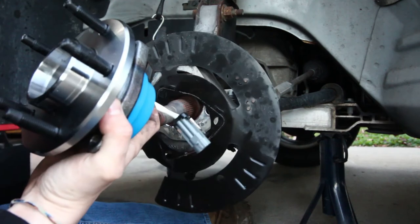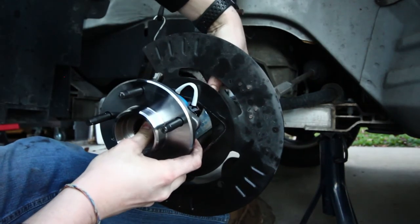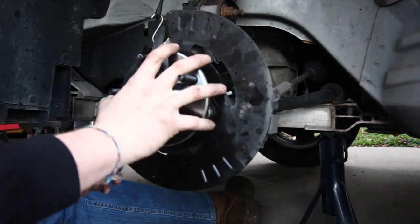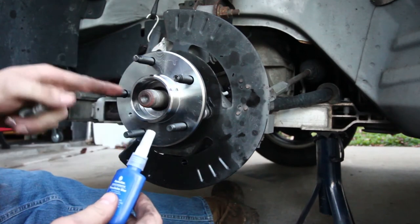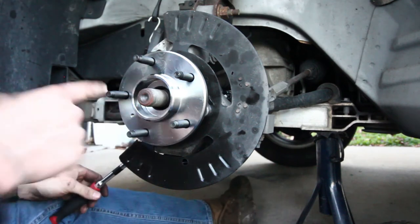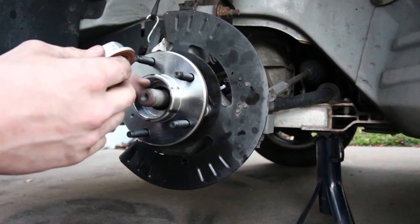We'll grab our wheel hub, slide the connector through, and push the axle in to get the connector all the way through. It's a little tricky getting everything lined up, but once you push everything through where it's supposed to be you can get everything lined up. Make sure your bolt holes are lined up and just push the hub into place. Since I'm reusing the factory bolts I'm going to use a little bit of blue thread locker — this way the bolts won't vibrate out but I'll still be able to get them out in the future. All three bolts get tightened down by hand. For the axle nut I'm putting blue thread locker on the threads and anti-seize on the outside to make sure no rust builds up.